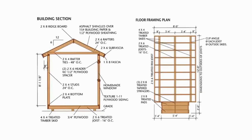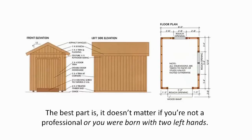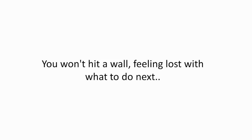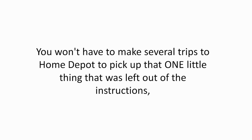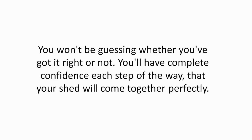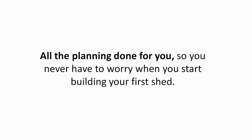Here's the bottom line — my shed plans are the most complete, easy to use, and clear plans you will find anywhere. It doesn't matter if you're not a professional or you were born with two left hands. My plans will guide you every step of the way to build the shed you desire. You won't hit a wall feeling lost with what to do next. You won't have to make several trips to Home Depot. You won't get to the end only to find out the parts won't fit. You'll have complete confidence each step of the way that your shed will come together perfectly, with all the planning done for you.